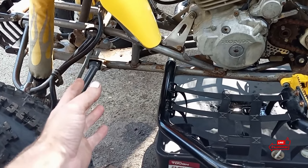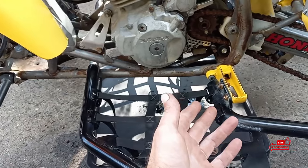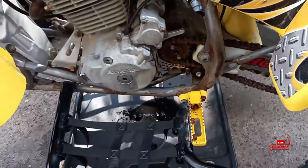If whoever you're buying a bike from will let you, unbolt the skid plate - take a few minutes. Take the skid plate off guys and check stuff, because there's stuff you won't see with it on there. Like if the frame is rotted, or if the cases have a hole in them or they're leaking. Next thing you're going to want to check - especially on a Honda or any bike - you're going to want to take your seat off.